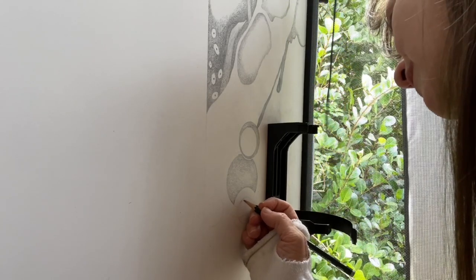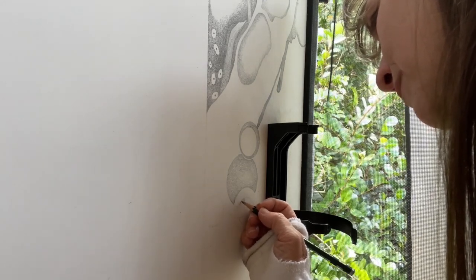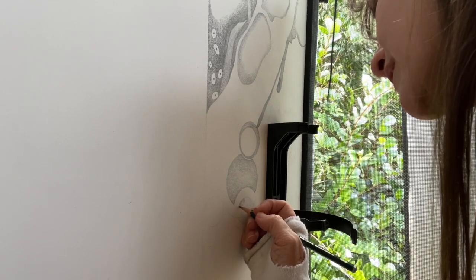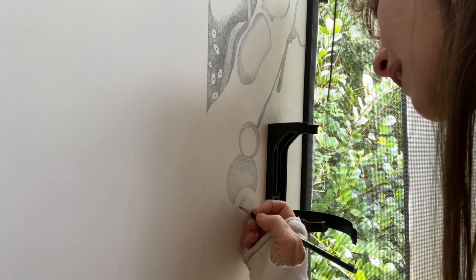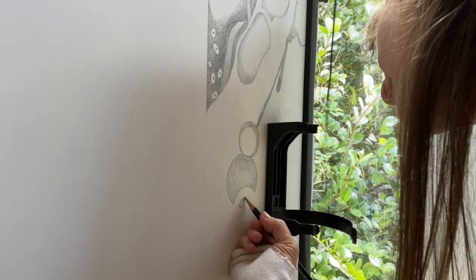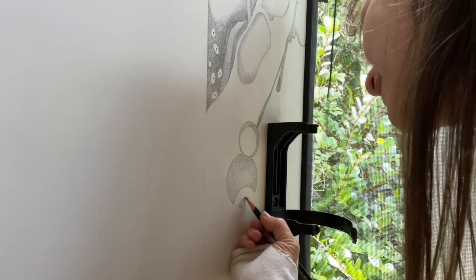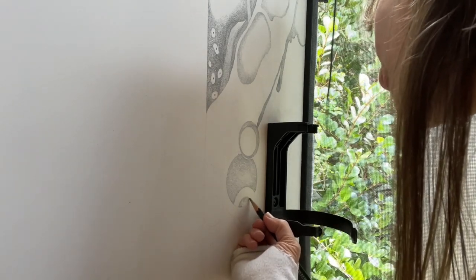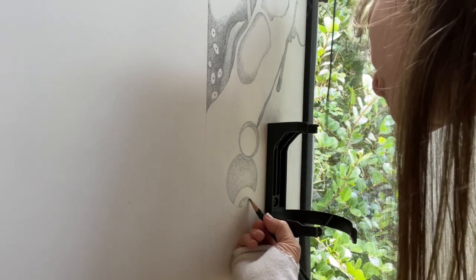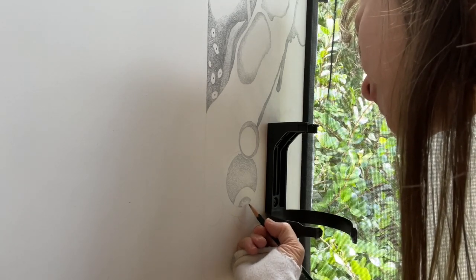I like to use a lot of organic shapes in my work because I'm inspired a lot by nature — for me the organic represents the natural. What I really like is combining those organic shapes with geometric ones, because the geometric represents the man-made. By combining the two — the organic and the geometric, the natural and the man-made — we get closer to something like our human reality, because we're always confronted with both.